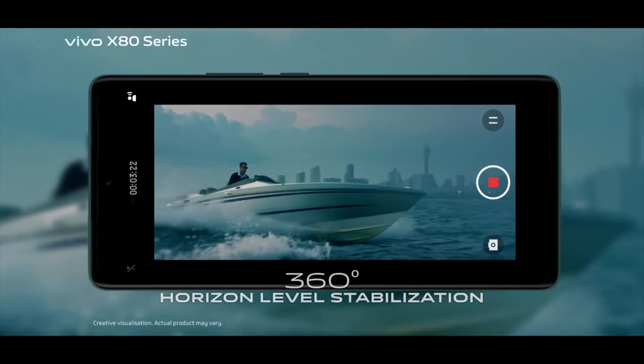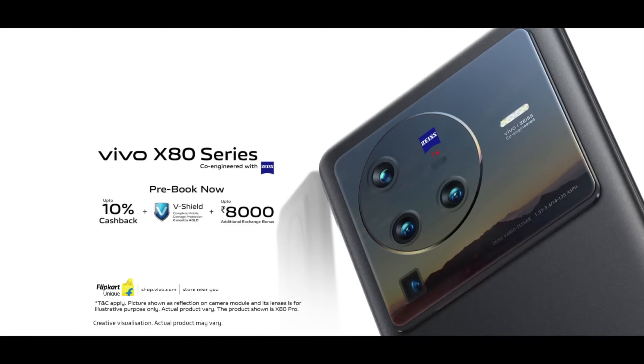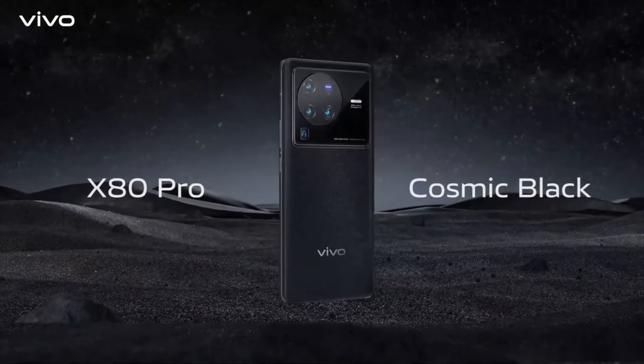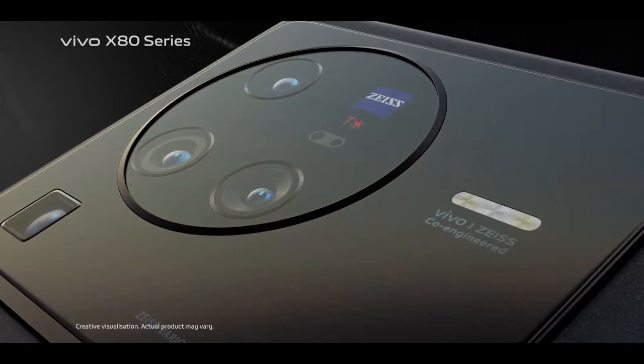There are multiple other features in the Vivo X80 Pro. They've added a log mode — similar to S-Log from DSLRs — which is a flat picture profile that lets you play with colors in post-editing. The device also includes built-in LUTs so you can apply filters or color grades directly on the phone. It won't replace a DSLR, but it will significantly ease your workflow.